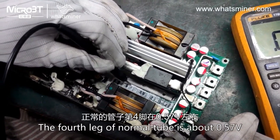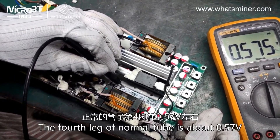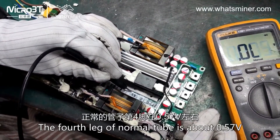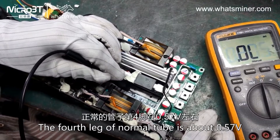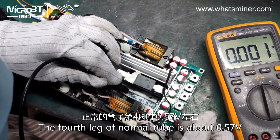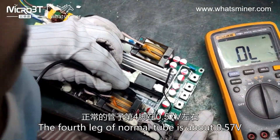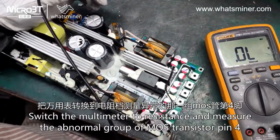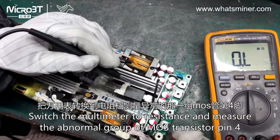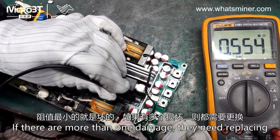The fourth pin of a normal MOS transistor reads about 0.57 V. Switch the multimeter to resistance mode and measure the abnormal group of MOS transistors' pin 4. If more than one is damaged, they all need replacing.